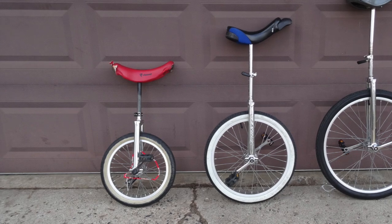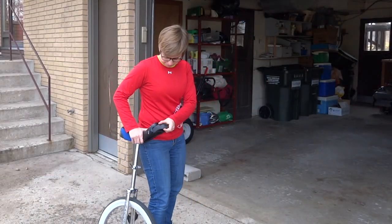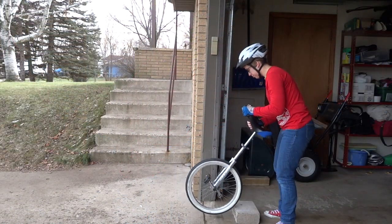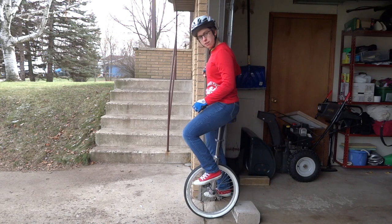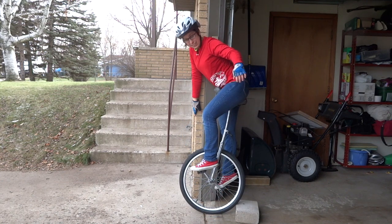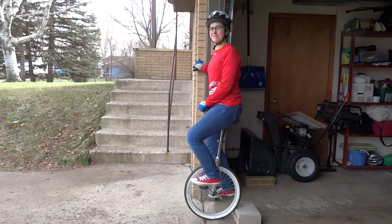Either of these smaller sizes might work. To figure out what unicycle will fit you, you need to stand the unicycle next to you. The seat of the unicycle should sit right by your hip. The next test for size is to sit on the unicycle and look at your leg that is on the lower pedal. This leg should reach comfortably to the pedal without having to stretch and without being too bent. If the unicycle doesn't fit, have an adult raise or lower the seat for you in order to make it just right.